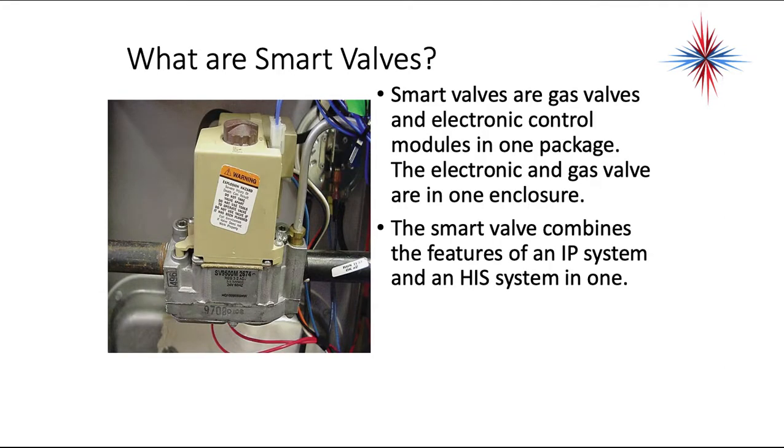Smart valves are gas valves and electronic control modules in one package — the electronic and gas valves are in one enclosure. The smart valve combines the features of an intermittent pilot (IP) system and a hot surface ignition (HSI) system in one.